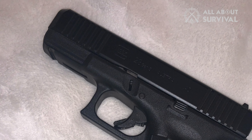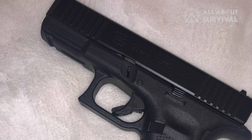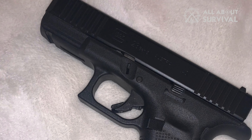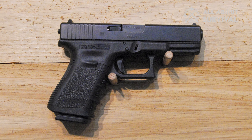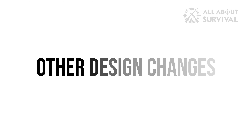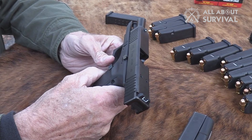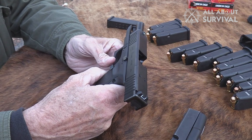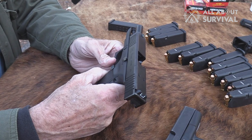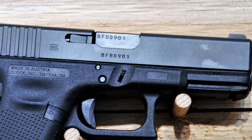That said, the one thing I really liked was the grooves on the sides. Especially with the OEM slides introduced in Gen 5, you would want to grip the slide forward for the ejection port. Plus, it also makes it easier to rack the slide. The slides of Gen 5 are boxy looking, yet have managed almost the same width as Gen 4.